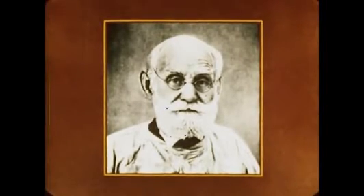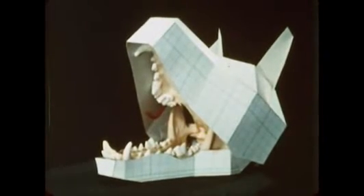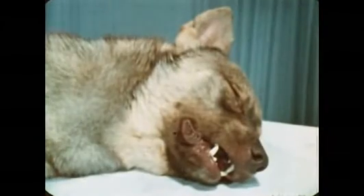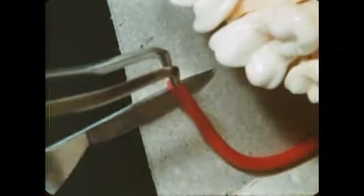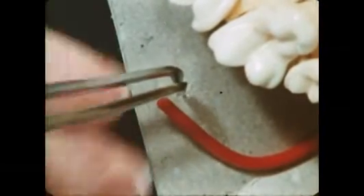To see what Pavlov learned, we can reproduce some of his experiments. A model of a dog's head can demonstrate how saliva is secreted into the mouth. There are three pairs of salivary glands. This tube represents a narrow duct that carries saliva from a gland. In our experiment, we'll want to measure the amount of saliva being produced, and we can arrange that by a simple and painless operation.